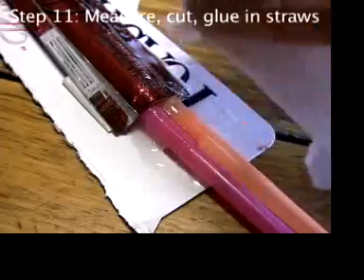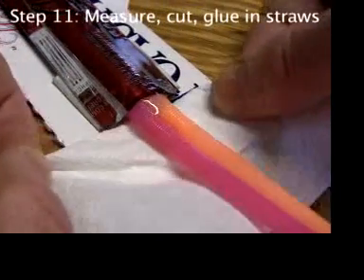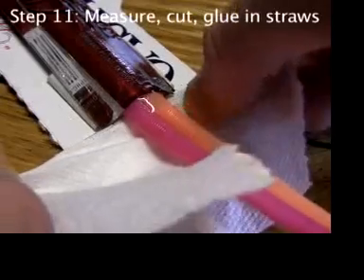For the same reason, if a big gob of glue gets on the bendy part, wipe it off with a towel before it gets hard.